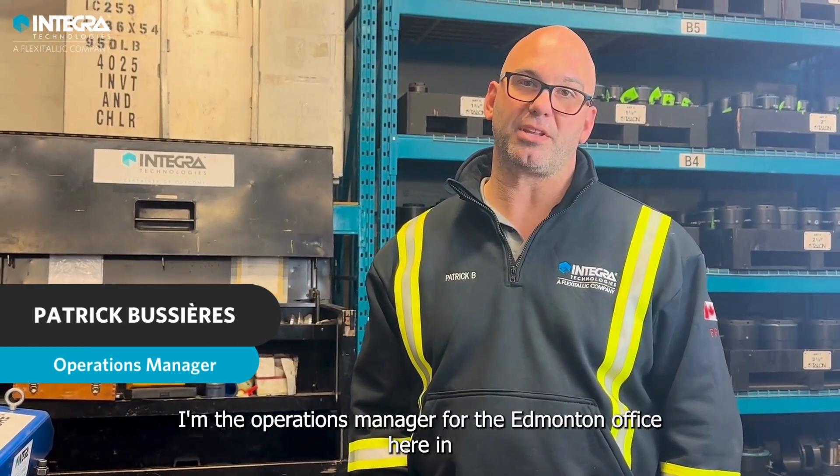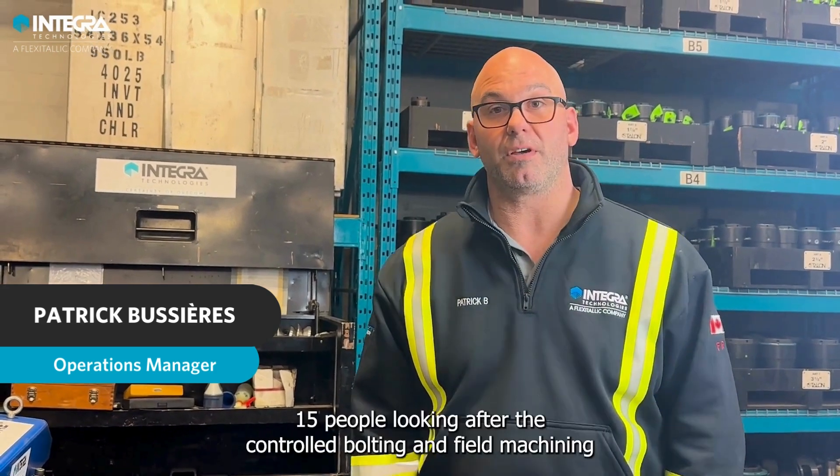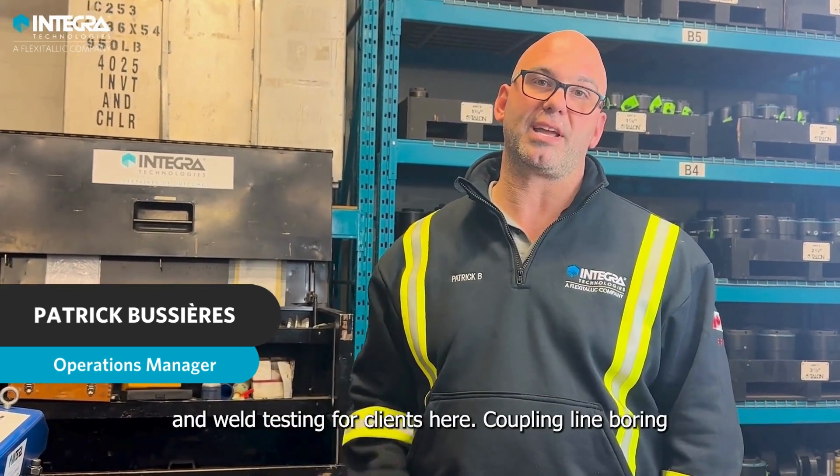Hi, my name is Patrick Bussier. I'm the operation manager for the Edmonton office here in Alberta. Here in Edmonton, we have a team of 15 people looking after the control bolting and field machining and well testing.